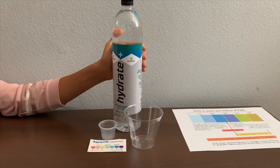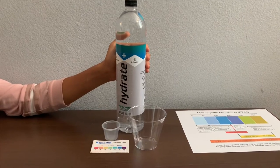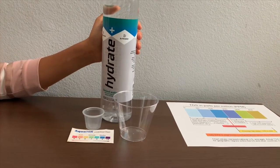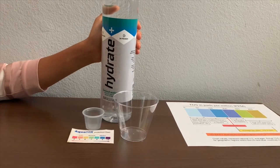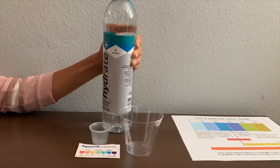This is Hydrate Plus ionized water with electrolytes added for taste. The pH balance in the water is supposed to be 9.5. It is a product of the USA and costs $1.99. Let's test the TDS and pH levels.